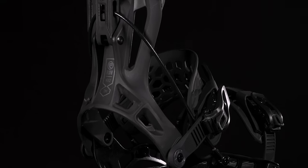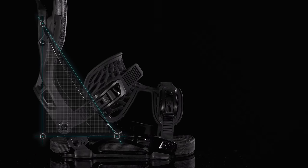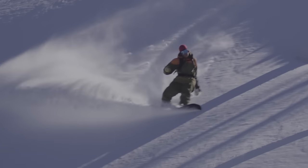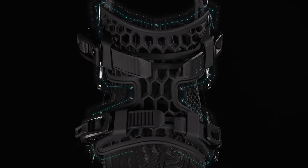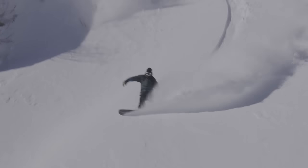For maximum energy transfer, the steel power triangle cable connects the high back directly to the base plate for lightning-fast heel turns, whilst the one-piece fusion power strap transfers energy more efficiently into the board's edge during toe turns.